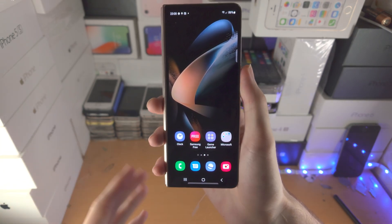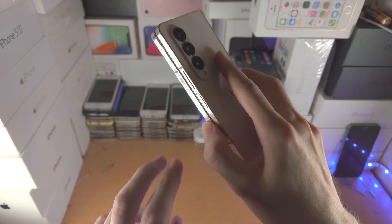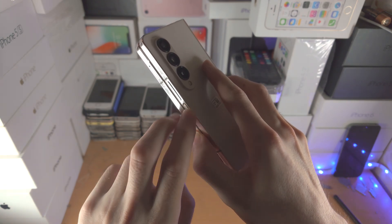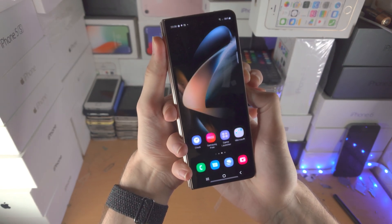Now if for whatever reason your phone is frozen and you're trying to do a forced restart, you're going to find the side of the phone and press and hold the power and volume down key together. Press these two down until you see the Samsung logo.